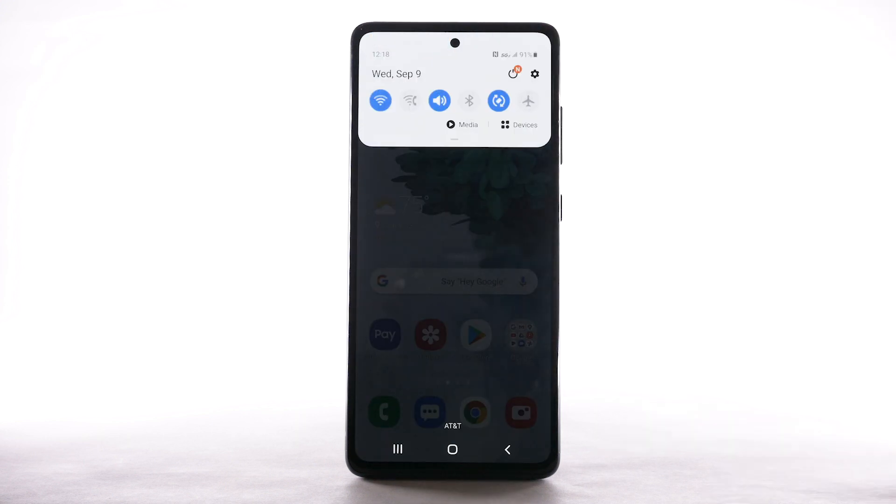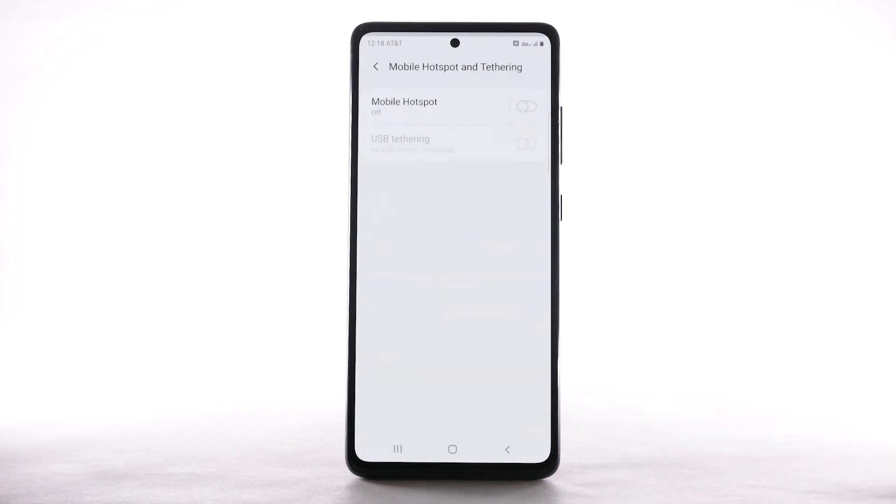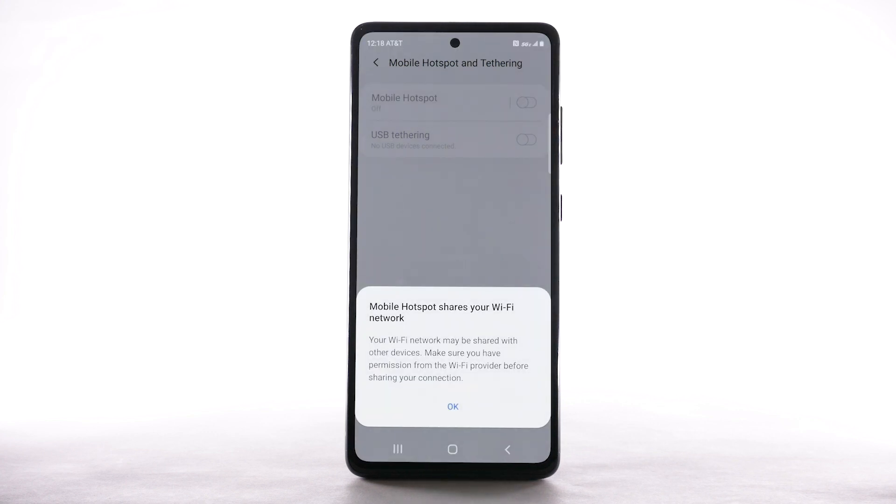From the home screen, swipe down from the notification bar, then select the settings icon. Select Connections. Select Mobile Hotspot and Tethering. Select the Mobile Hotspot switch to turn it on. Select OK.